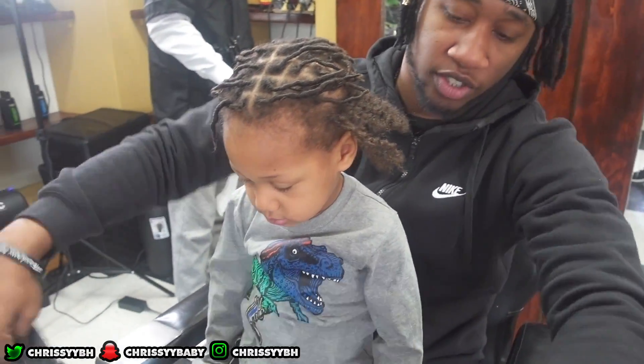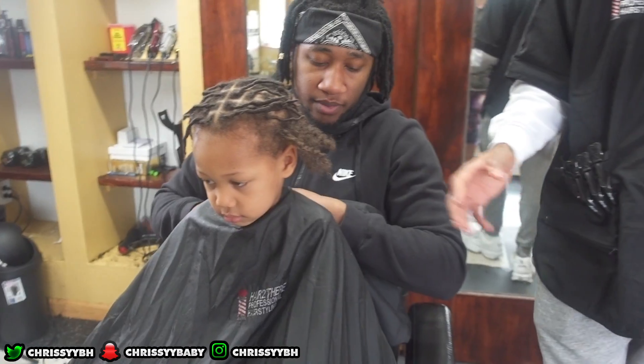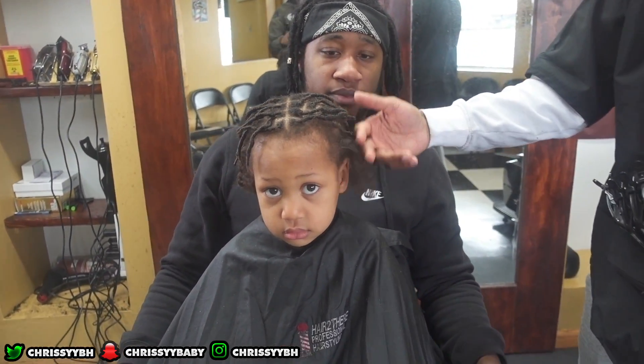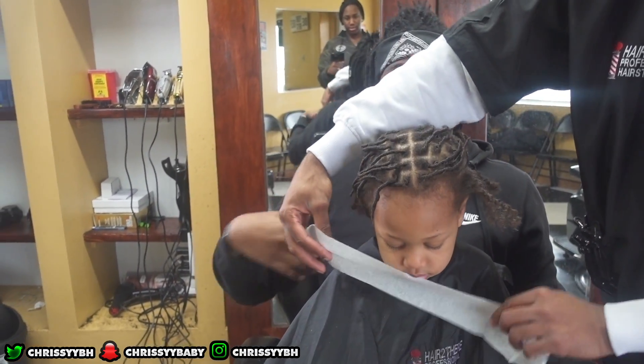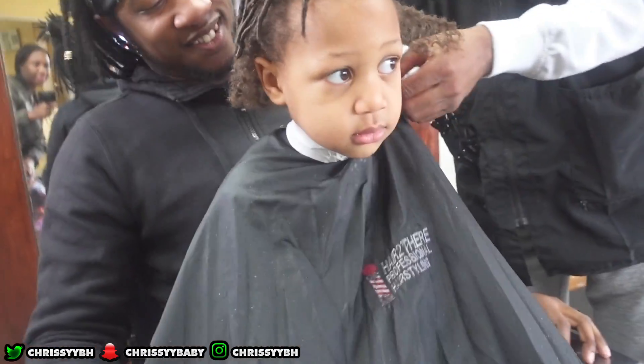This is how his dreads look after I redid them the next day, and this is us at the barbershop about to get his hair cut. I did notice it was better for me to just braid the sides until it was time for him to get it cut, so that's what I did.